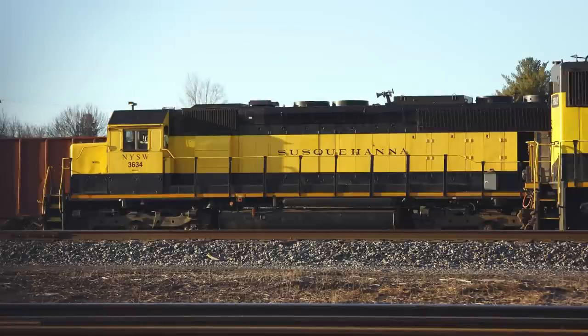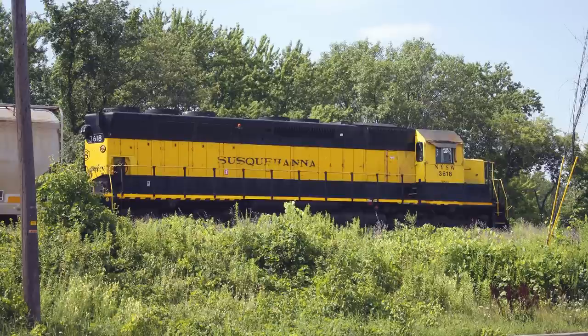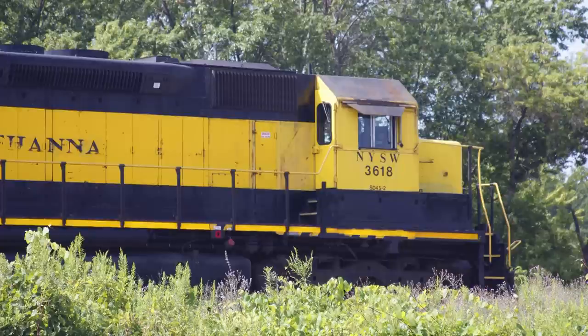The SD45 actually proved to be a quite successful model for EMD, despite the fact that early examples of the locomotive had reliability issues with crankshaft snapping while in operation. Once those problems were corrected by redesigning the locomotive's engine block, the SD45 proved to be a reliable and powerful locomotive that can still be found in use in one configuration or another all across the country today.